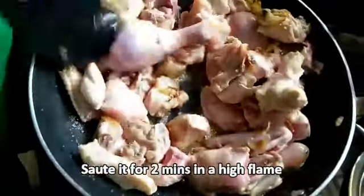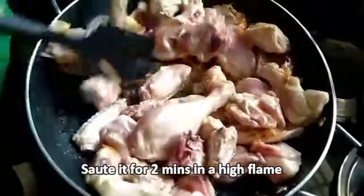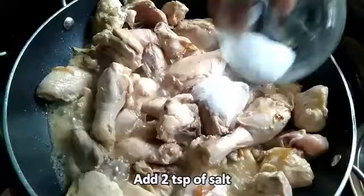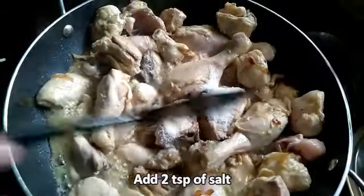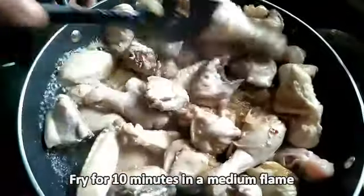Fry it well for two minutes on a high flame. Add two teaspoons of salt, mix it well, and fry for 10 minutes on a medium flame.